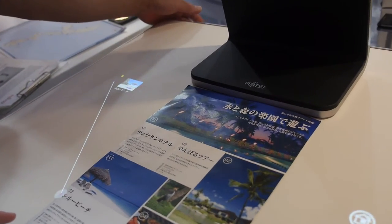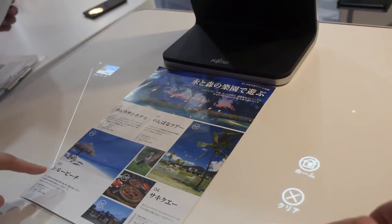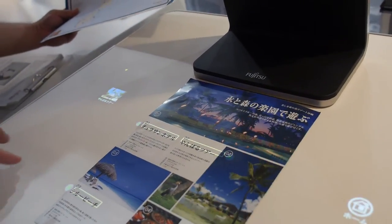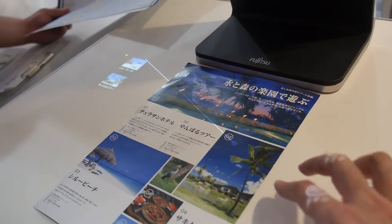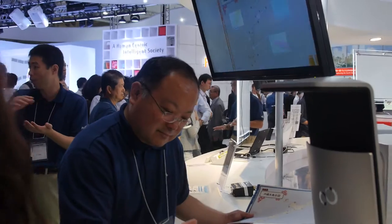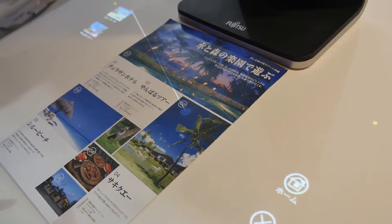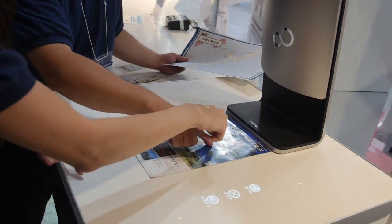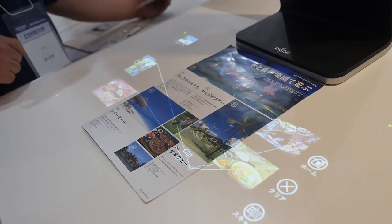No, it's not Google. The information is already pre-loaded on the computer. They put the information on here. You press it, and the information just pops out of your paper.